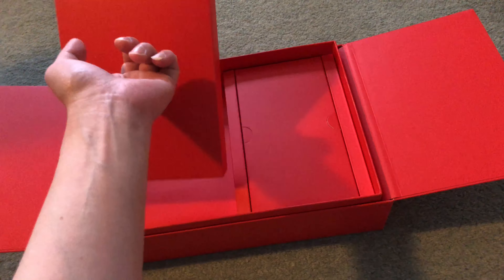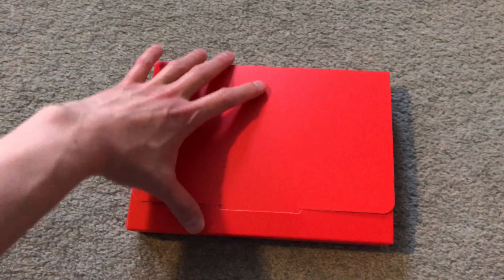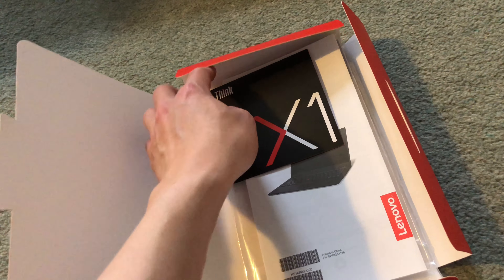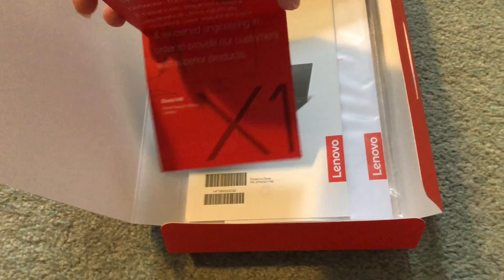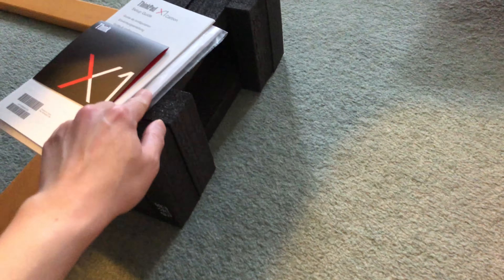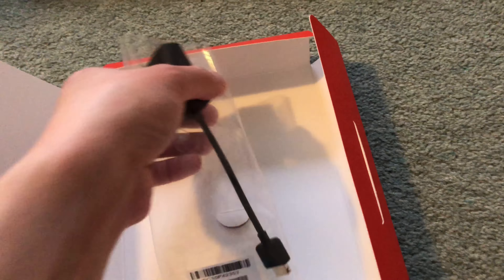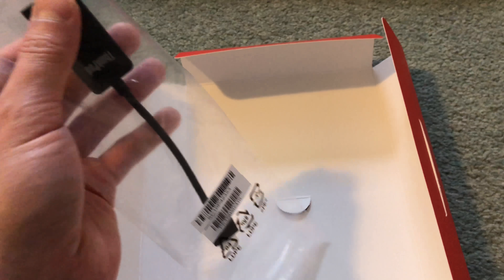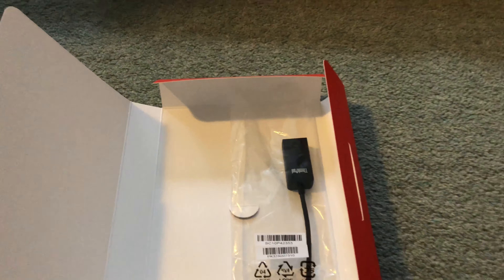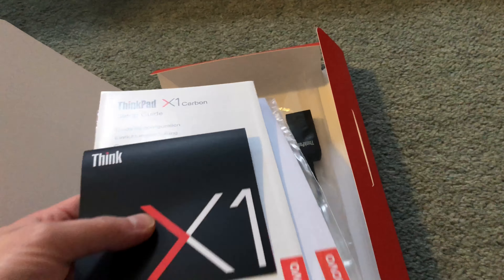The packaging is really very minimal, which I'm quite surprised by. In this box we get the accessories that were ordered — in this case I ordered the ethernet dongle. We also get the standard thank-you note from the chief design officer of the X1 Carbon series, a basic setup guide, and a warranty guide in a plastic packet. Depending on what accessories are included with the order, they'll be in here — so this is the ethernet dongle, and there are also Thunderbolt to HDMI dongles and similar options.